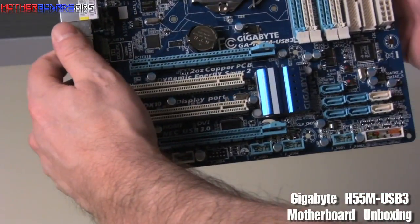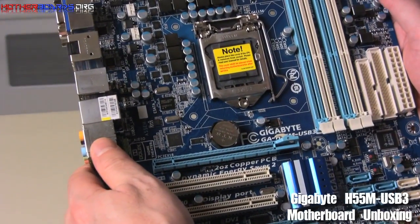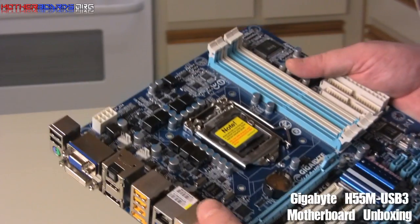So here, once again, we'll just take an overall look at the board. As you can see, it's pretty fully featured and it's a really nice board. Follow along as we show you the full review of this motherboard.